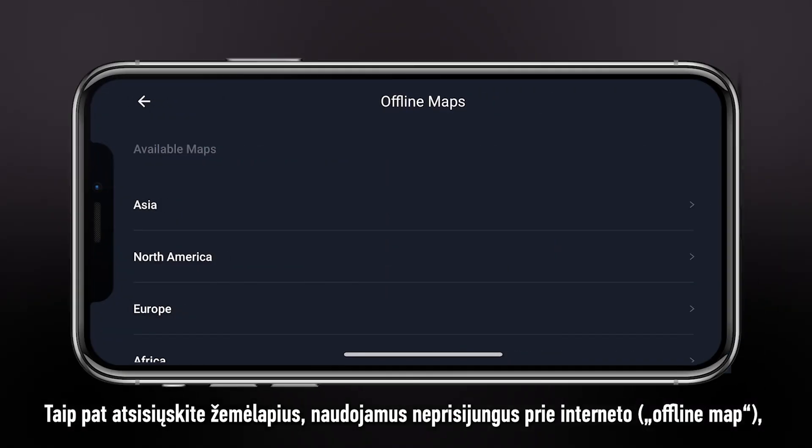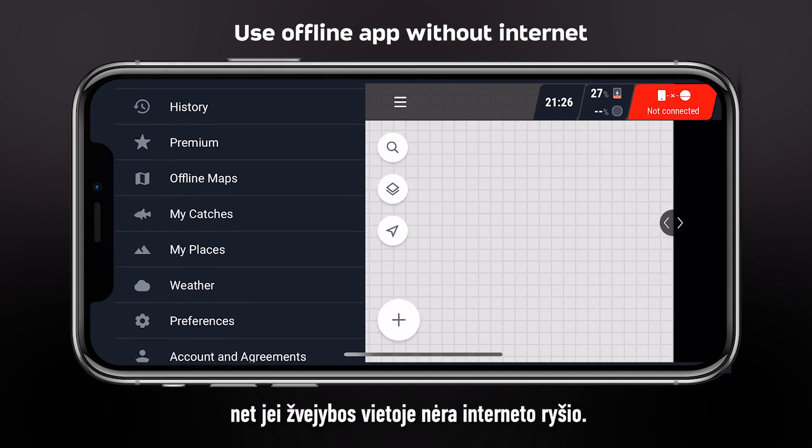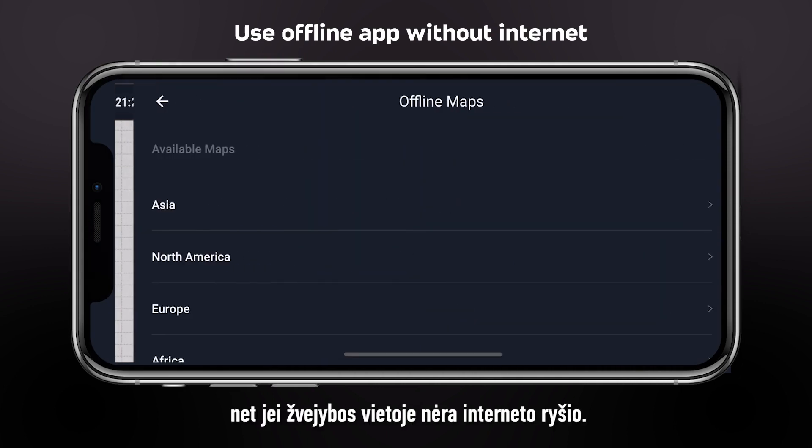Also, download the offline map of your region. It will allow you to see the world map even if there is no internet at your fishing location.